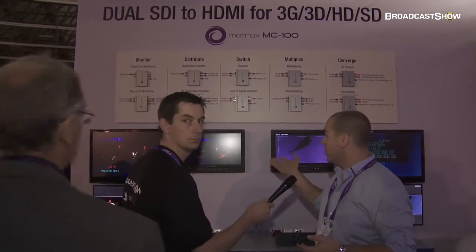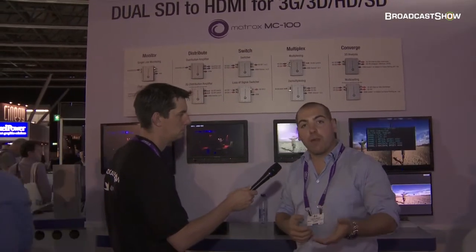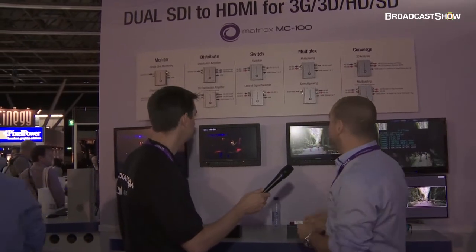So if you have a downstream device that's actually recording what you're outputting and you switch, the device won't drop a frame — it won't see an interruption in the signal. It's just going to keep working. That's a very, very neat feature.